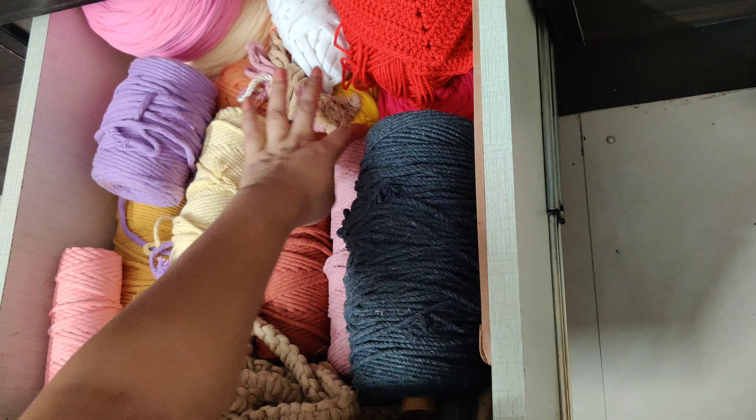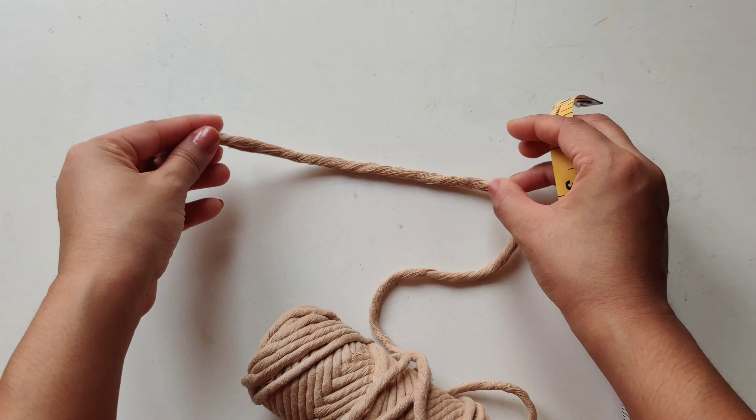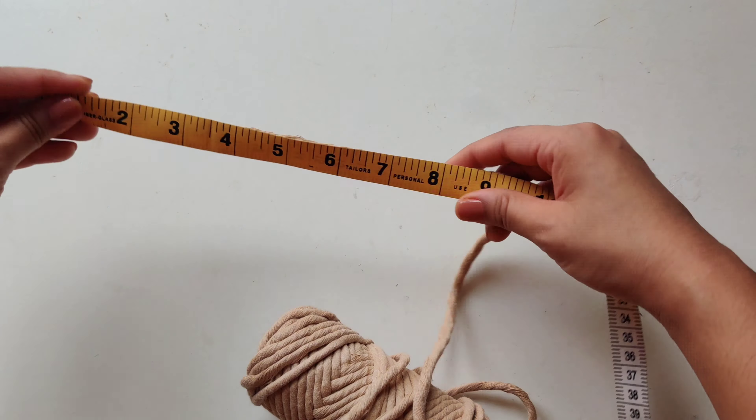So finally I chose this lovely brown color. This is 5mm size single strand cord. You can easily get this cord in any craft store or on Amazon.